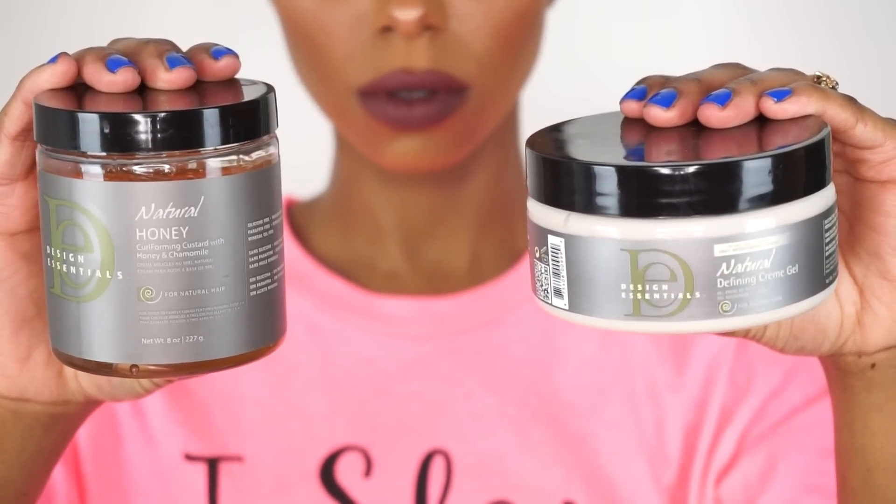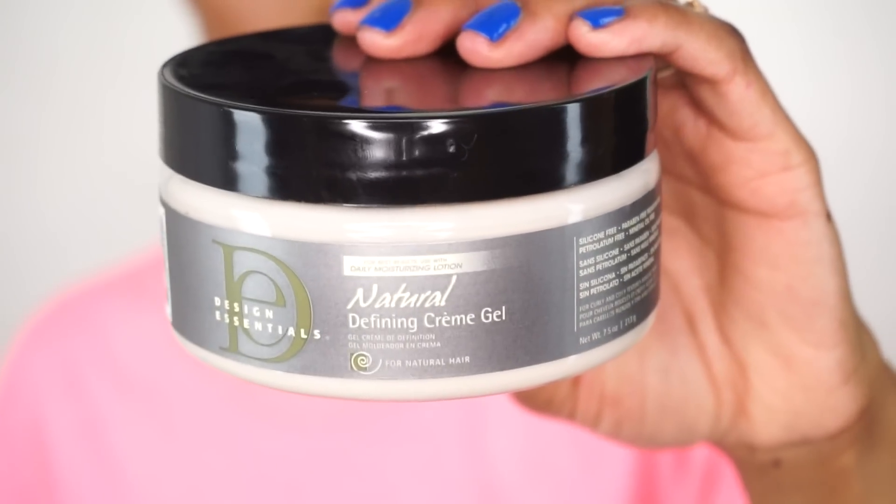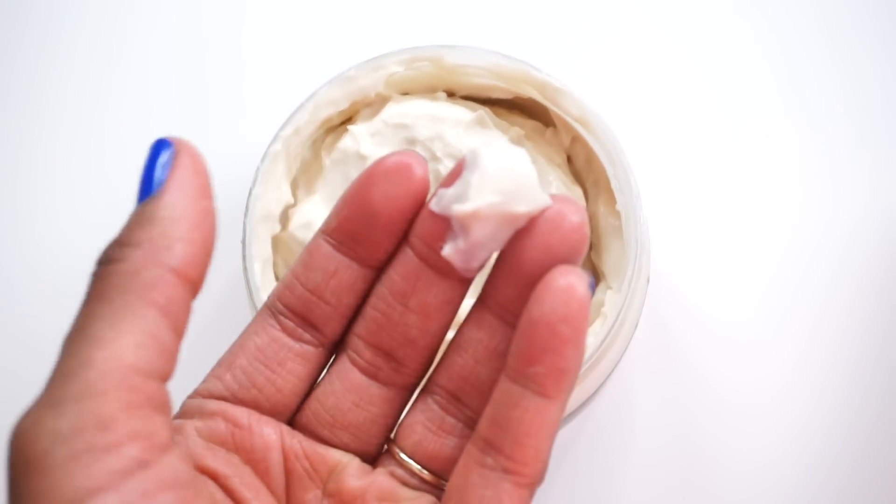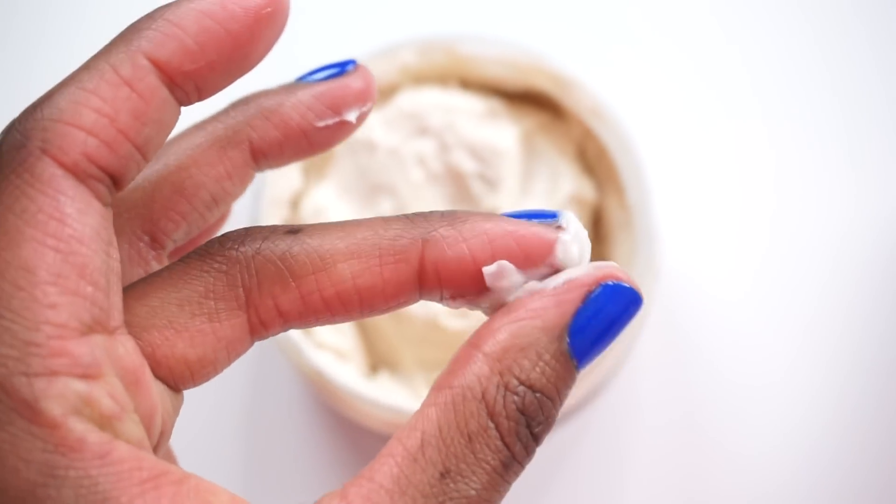The first product I'm going to be using is the Defining Creme Gel. This product is a creamy lightweight gel that defines curls, controls frizz, and provides long lasting hold. I'm going to apply this from the roots of my hair to the tips, then I'm going to begin my flat twist.